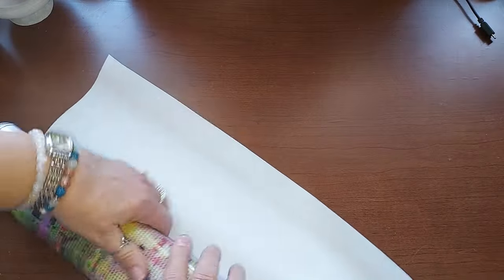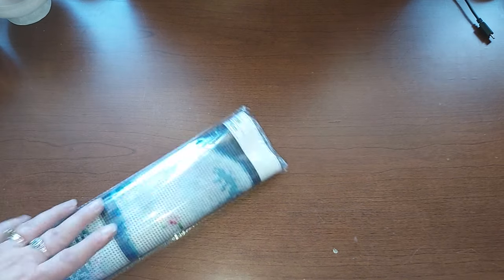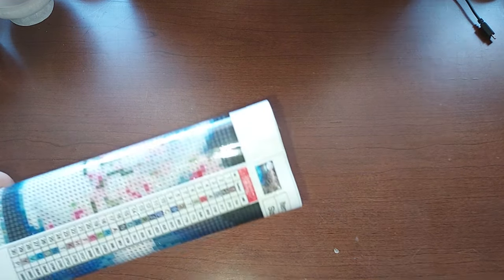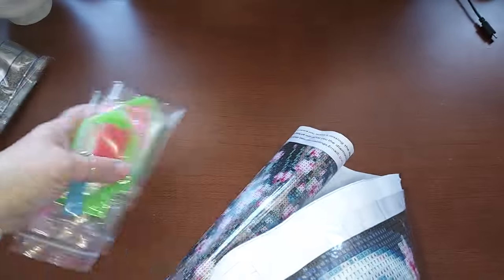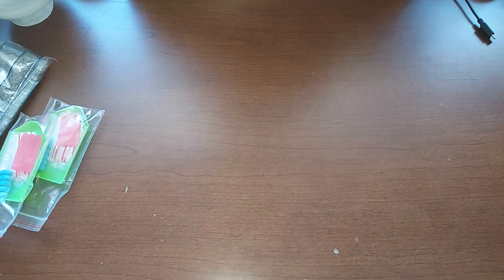One thing people really complain about with Temu is that the drills and canvases can sometimes be squashed and messed up — they really do squish them. This one is really beautiful too. It's funny — I buy these, forget I have them, and then open them and think, oh that's really pretty, I want to do it! This one has 30 colors and I think it's from the same seller because it's also got two kits, so it must be the same seller.